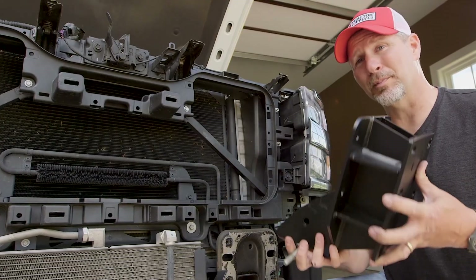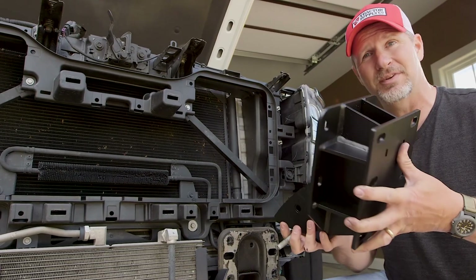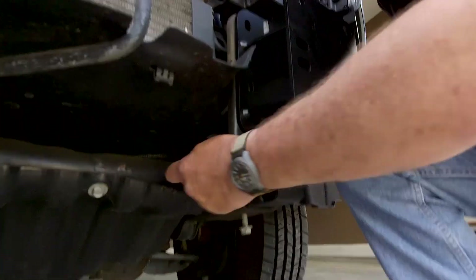Our first step is going to be to replace the old bumper brackets with the new DZ bumper brackets using our original hardware.